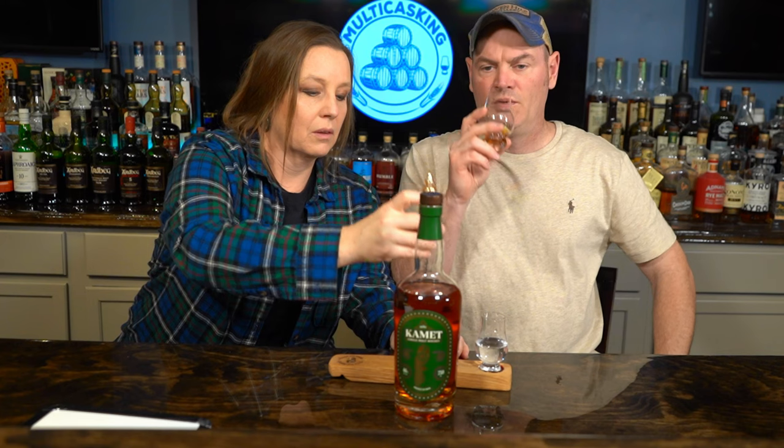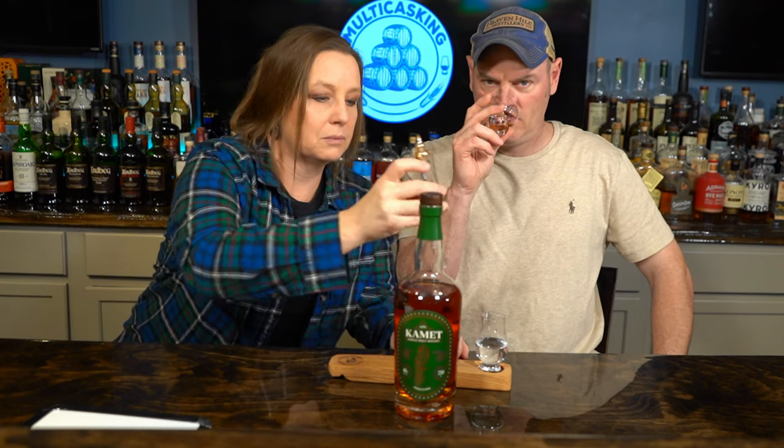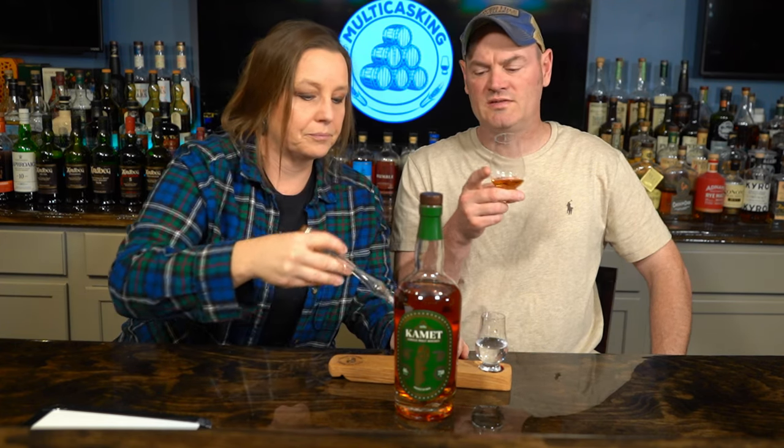I'm gonna take another sip because I like it. We say it all the time — I need to actually make that into a t-shirt. I like it much better now than I did on the corking. It's so creamy, it's like a super thick creamy chocolate milkshake with cherries and peppers.